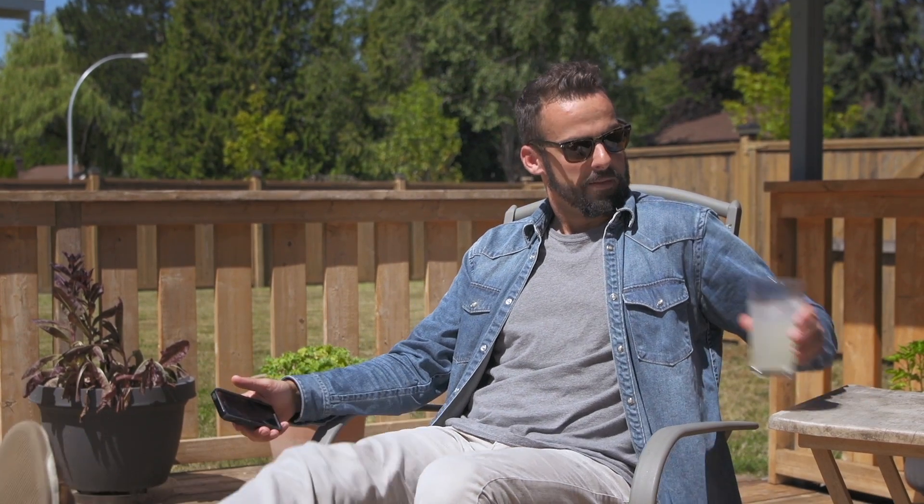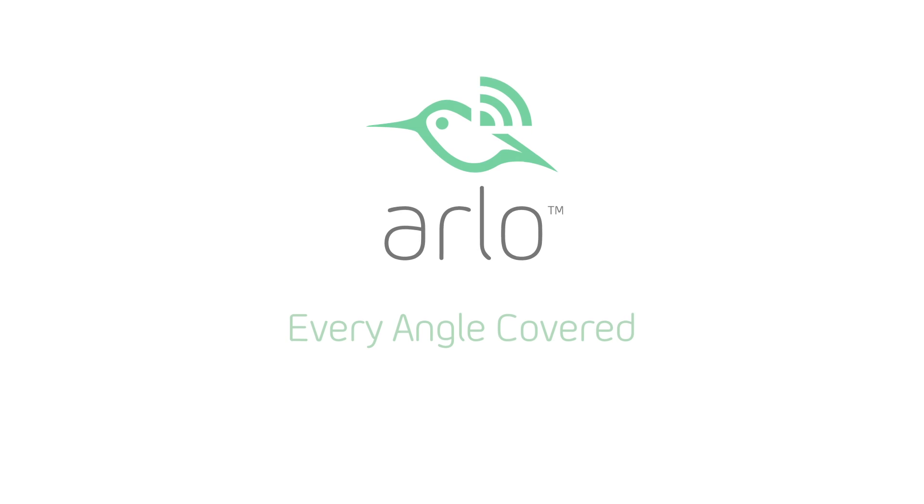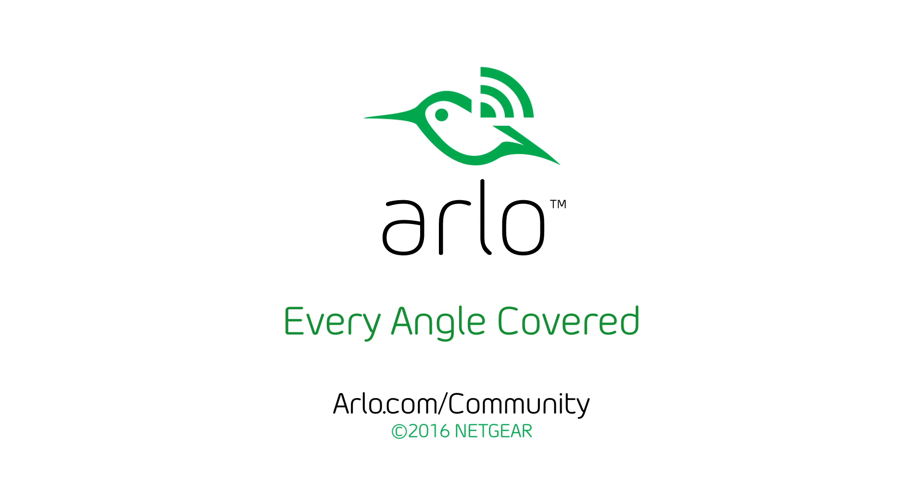Geofencing is now ready for your Arlo device. For more information on Arlo and Geofencing, visit arlo.com/community.